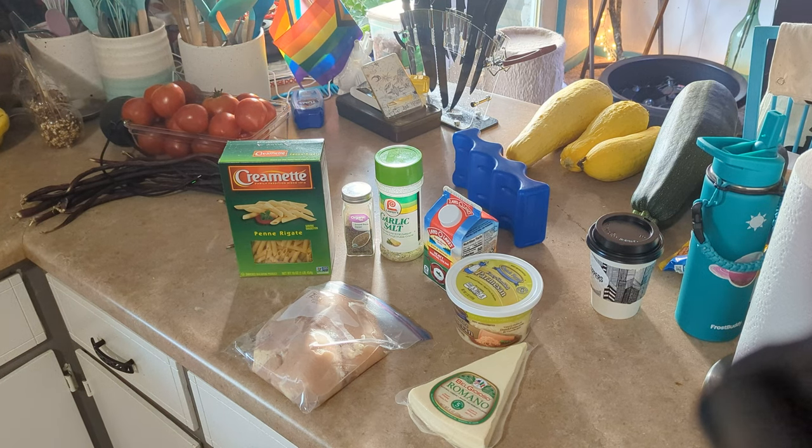You know, this is not a healthy meal. I have a salad that we're going to have before or along with this to get some of our vegetables in. But yeah, this is not diet food — it's fine. You are allowed to have comfort meals.